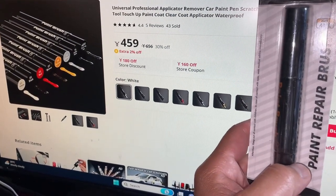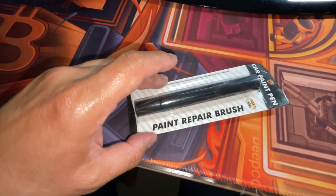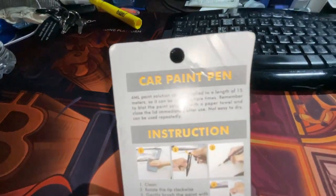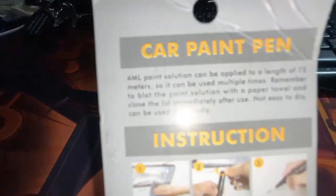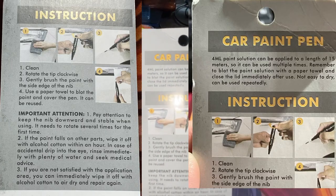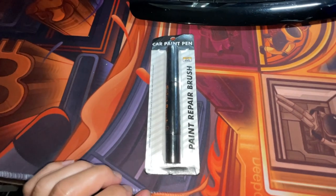Let's just open the package and then let's get to my scooter. Paint repair brush. On the back, it has instructions. I'll take a picture of this literature and put it with my video. Let's open it.